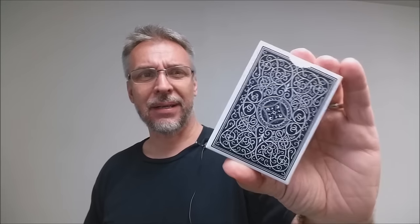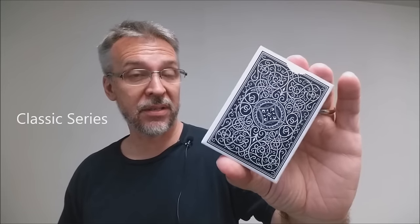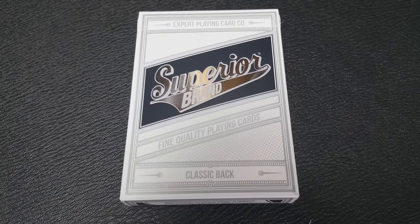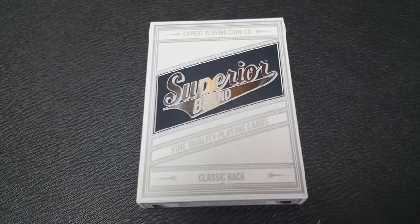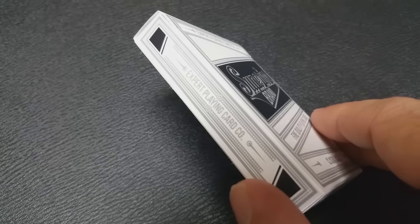You might recognize the back design. This has been on a couple of other different decks, including their most recent reader backs. However, these cards are not reader backs. The Superior brand is something that Conjuring Arts wants to have as a new series of cards that will encompass a large range of variations. So in the future you're going to see different finishes, different colors, all with the same back design, maybe a different back design, gaff decks, cards, and lots more. This is going to be their staple deck going forward.